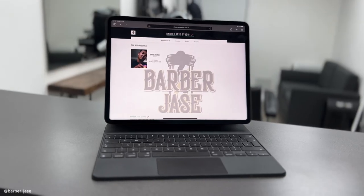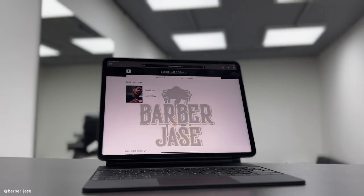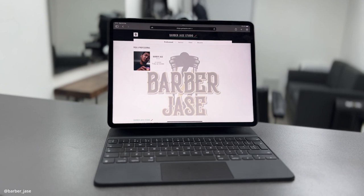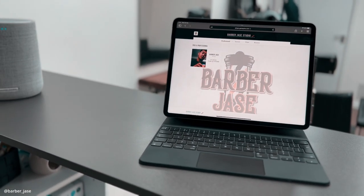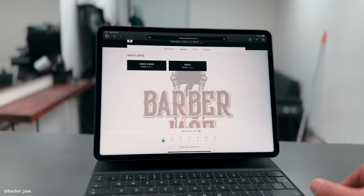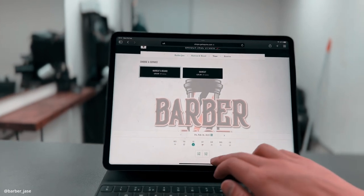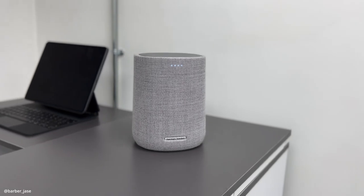Big up to Squire — you can use them to book an appointment with Barber James. The link will be down in the description. I use a platform called Squire and as you can see on my iPad right here, all you have to do is click Barber James, select a time, reserve a slot and it's really easy. You can pay online or you can pay when you get here. So far all my clients are loving the platform. Big up Squire UK.